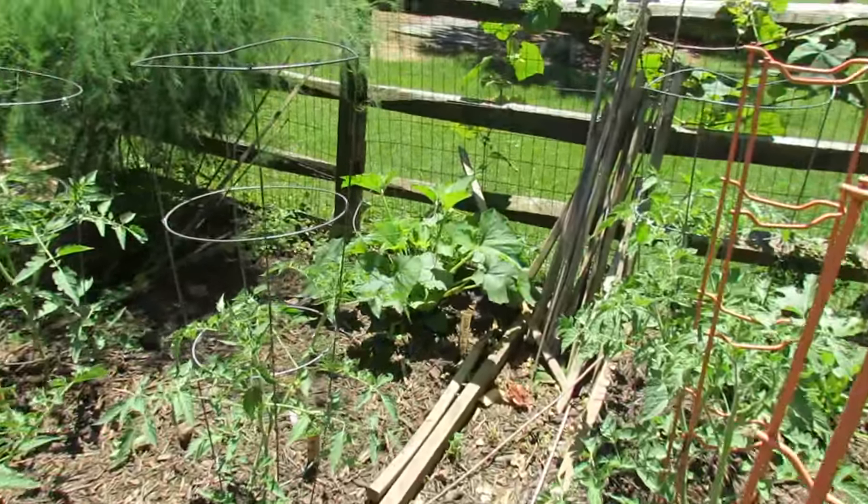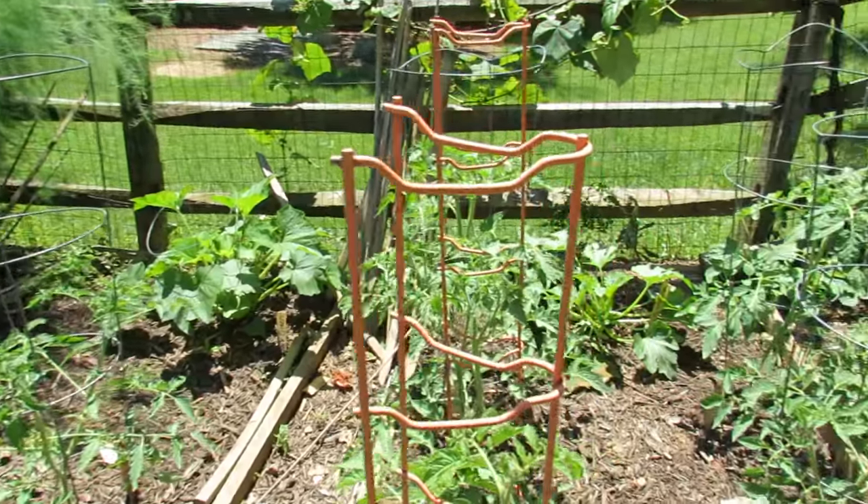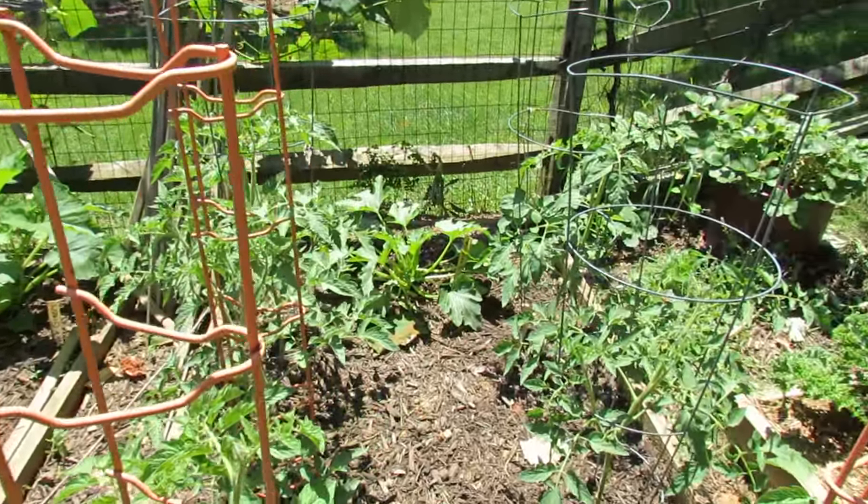Standard dark green zucchini in a cage — that's just to help keep the leaves off the ground so I can get in there more easily and take care of bugs and stuff. That's a round zucchini.